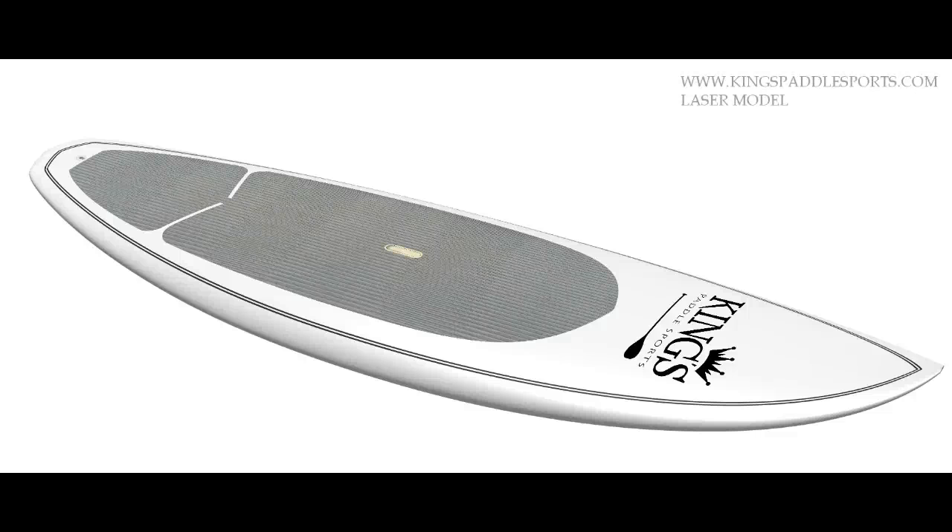Hello, Dave Daum here with King's Battlesports. Today we're going to review a King's Laser.